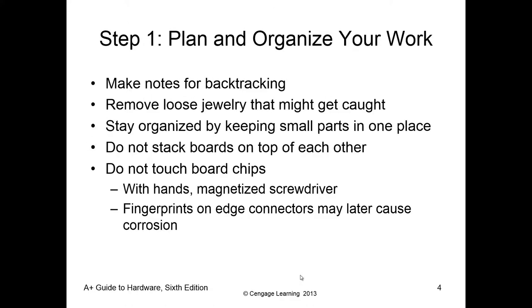Step one, before we start diving into taking it apart, is to make some notes. It's always easier to be able to backtrack. If we know we take off four screws first and then the side panel, we kind of document what we're going to be doing. That way, if for whatever reason we're called away, someone can step in behind us and put it back together. Or, what happens if this is stretched between multiple days and you forget something? It's always easier to make notes so you can go back and verify.